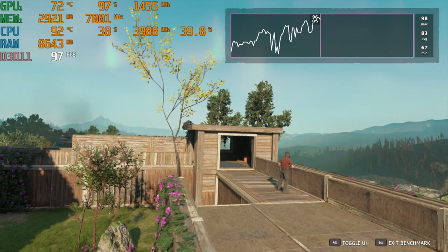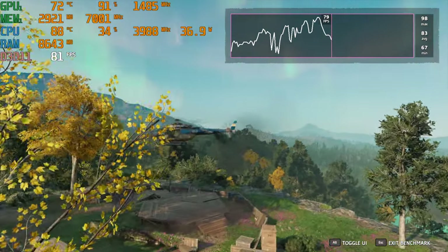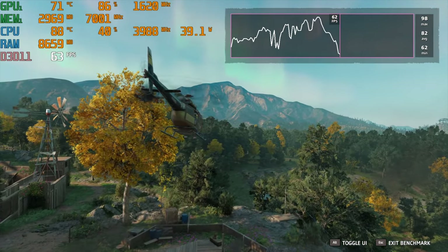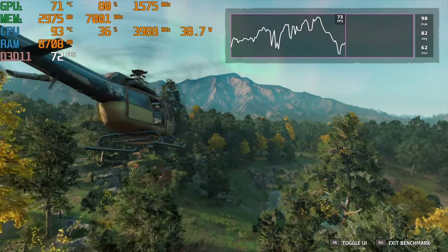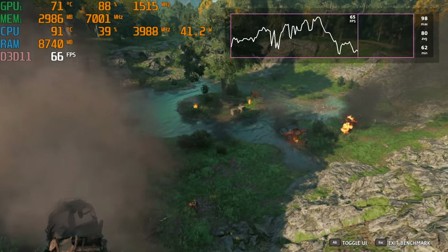This Zephyrus M has a really nice build quality and a thin chassis, and it has the power to deliver a good gaming experience, but because of its form factor, this thing gets roasting hot. At its default settings, within just a few minutes of gameplay I was up into the mid-80s to 90s Celsius, and the surface of the laptop near the screen was hot to the touch — like you could lay a strip of bacon up there.